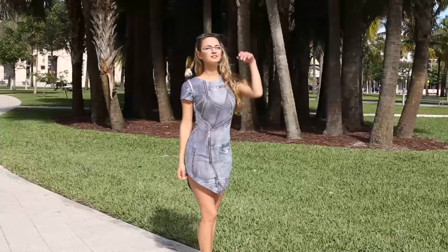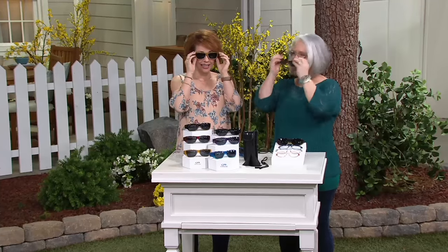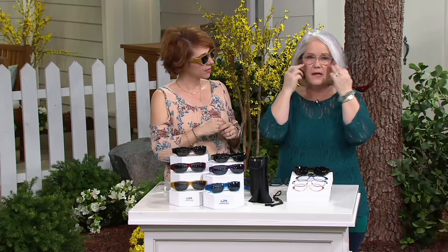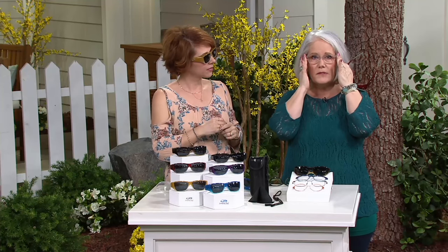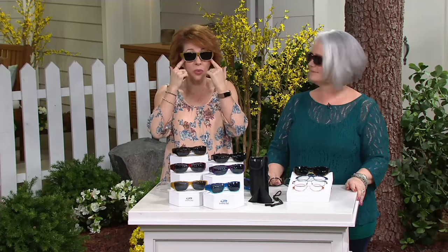We put sunscreen on, but you don't put it on your eyes — and we do have to protect them. As you can see there, that brow bar on the top absolutely cuts all the sun from going down — it blocks it from sneaking in. There are no sneaky sun rays with these glasses. I know myself — if you put sunscreen on your eyelids, it drives you crazy because it goes into your eyes. If these were just regular sunglasses, that sun would still burn your eyelids and the skin around your eyes. This is double goodness — not just for your eyes themselves, but all the skin around your eyes.